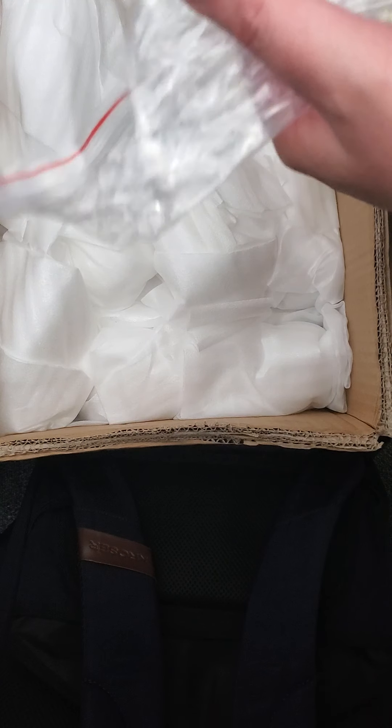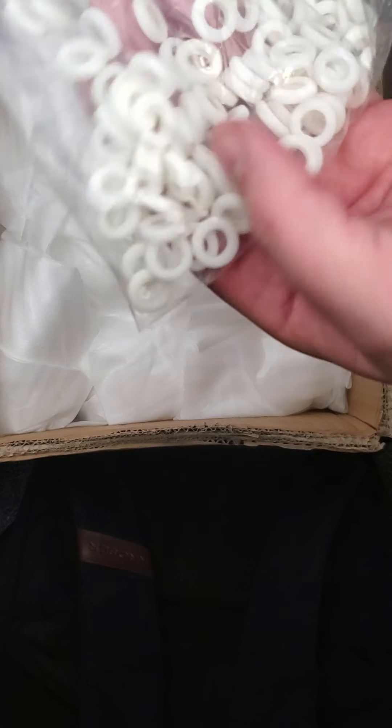Alright guys, got a box of stuff in here today from FactFox. This is all 3D designed and printed stuff. I thought I'd do an unboxing — you guys seem to enjoy these unboxing videos, and if you get tired of these, just let me know and I won't do them anymore.